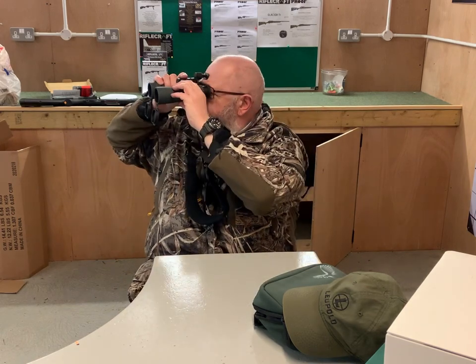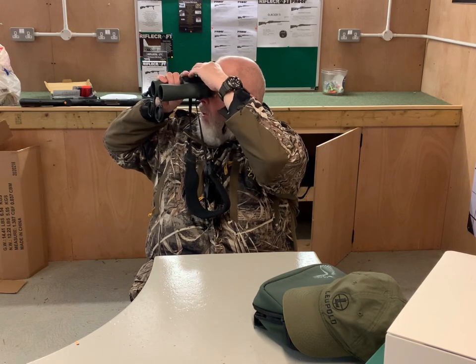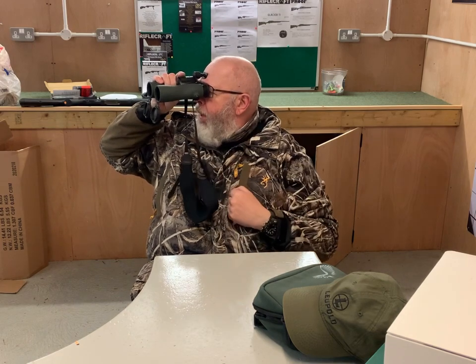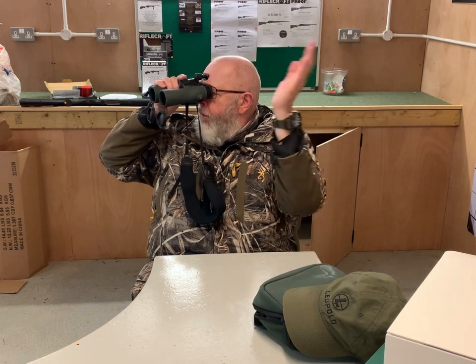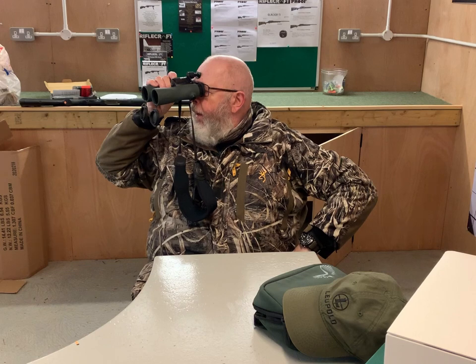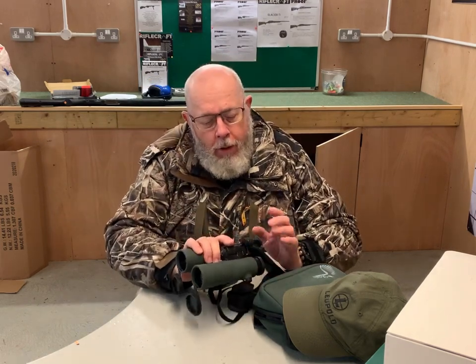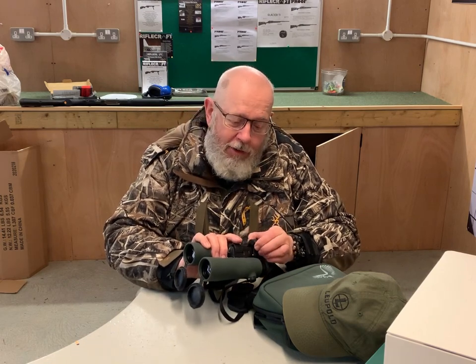As daft as it sounds, it really does make a difference because you can hold them one-handed, and you've got three points of contact — both hands and the forehead. They are very easy to focus — I'm focusing on some grass about 50 yards away and it's pin sharp. These don't come with the binoculars but they are an option. You can leave them on or take them off — they're quite clever.